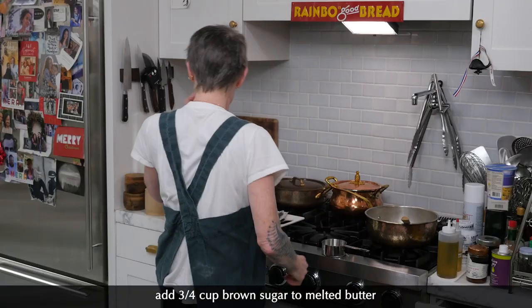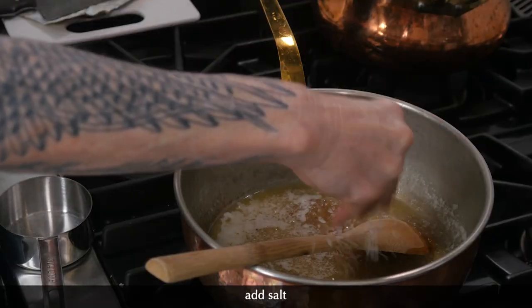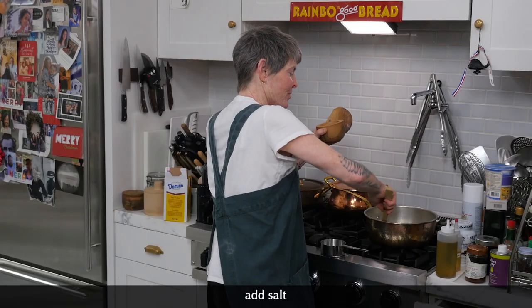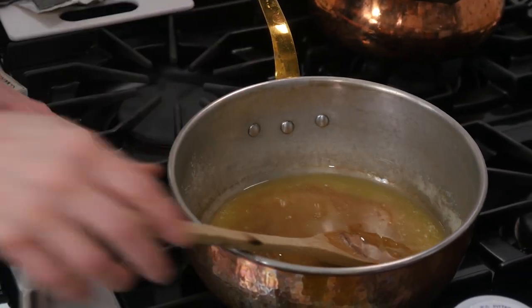Now we're going to add the molasses and a little salt. Here comes the molasses.